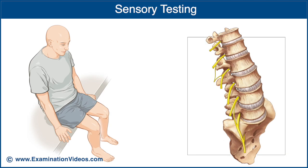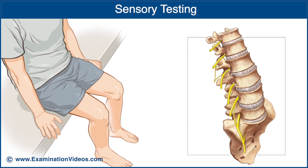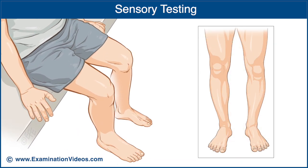There are key sensory areas in the lower extremities that are indicative of specific nerve roots. The sensory test is performed on each side simultaneously to assist with comparison. With the patient's eyes closed, touch each of the key sensory areas and ask the patient to report if they can feel the touch and whether they experience the same sensation on both sides.